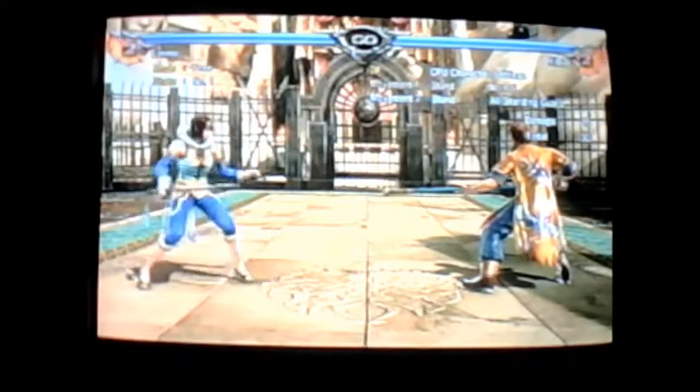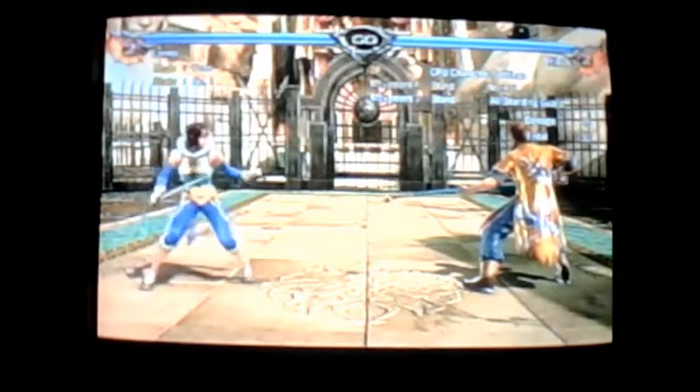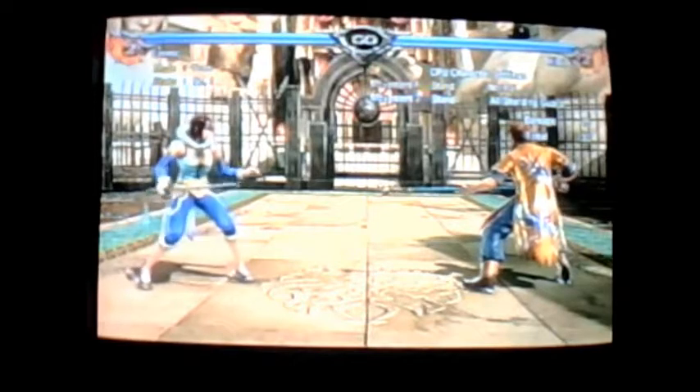That's a basic rundown of a lot of different setups you can use after you've knocked somebody down. The more creative you are with your setups, the more you can keep your opponent guessing and not know what's coming next. With that said, we're going to switch gears and in our final segment of this episode, focus on her ring-outs, wall combos, and corner game.